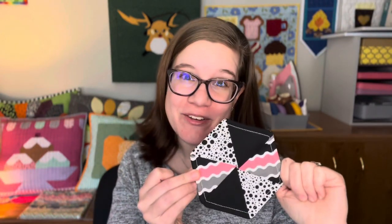Hello everyone, welcome to Inflorescence Designs. My name is Julia, and I'm so glad you're joining me today. For today's tutorial, I'm going to show you how to make these super easy hexagon coasters.